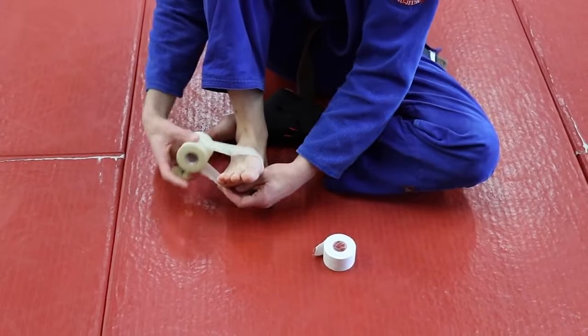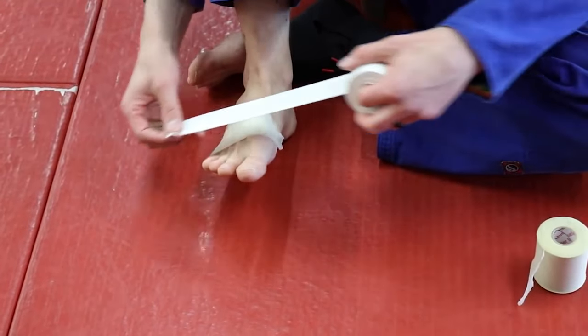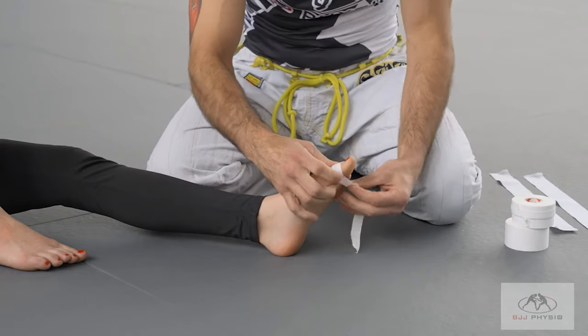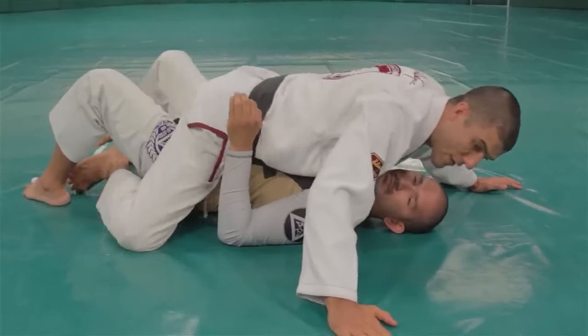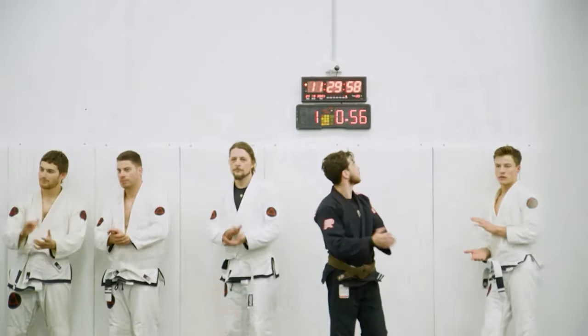If need be, taping is mostly used in competition. Starting with half the tape on the skin and half on the pre-wrap, place an anchor on the affected area, not put on too tightly, leaving a good bit of slack. Whether you choose socks or go with the old-school barefoot style, remember to keep practicing, keep learning, and keep your balance strong.